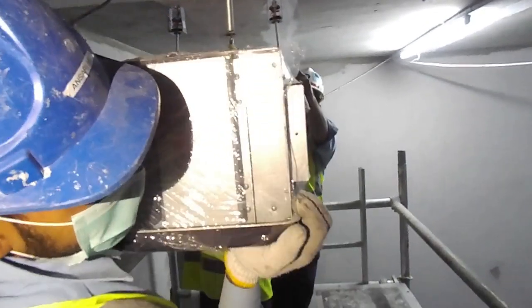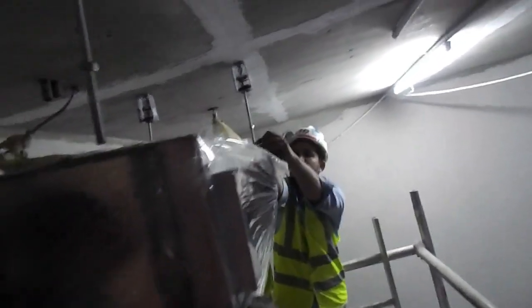Now we are lifting the FCU up, as you can see, and we are putting the lock nut in place.